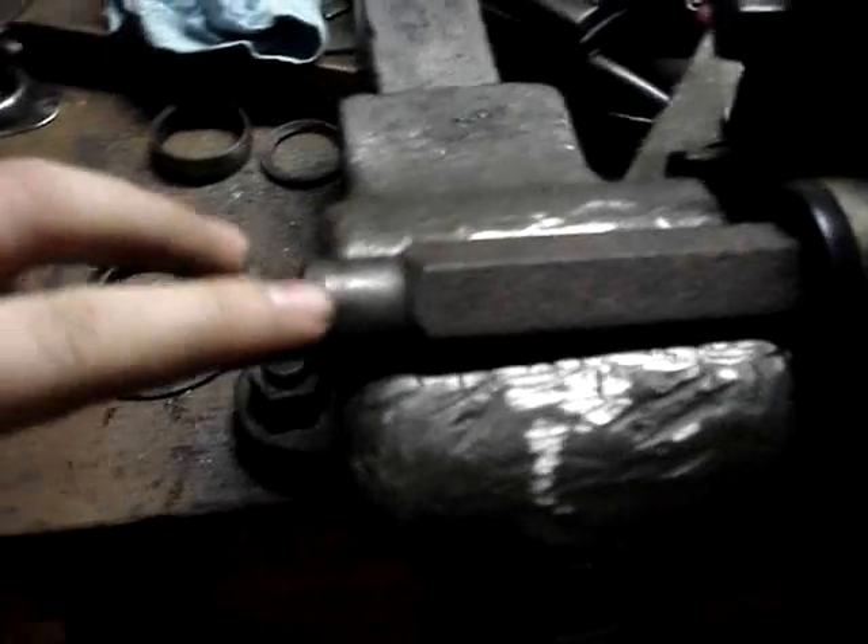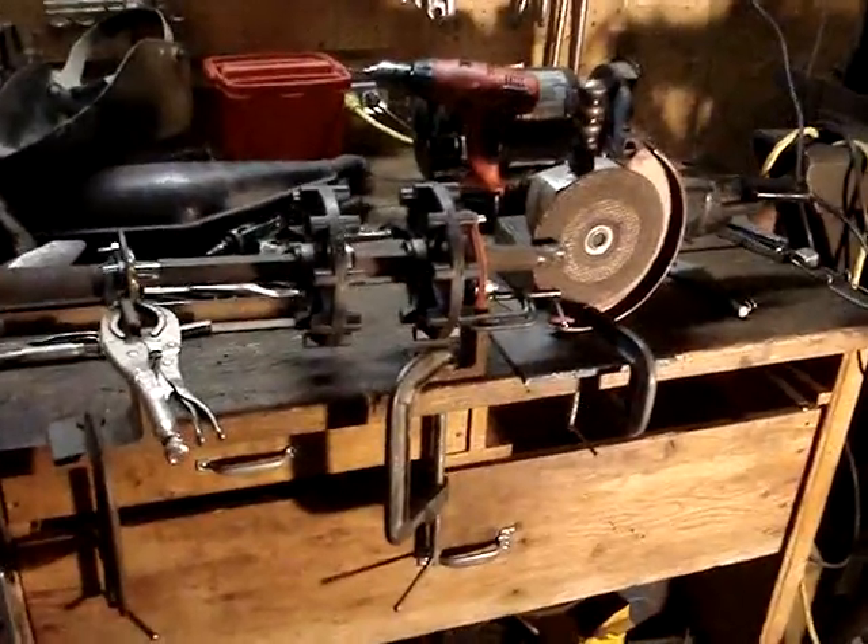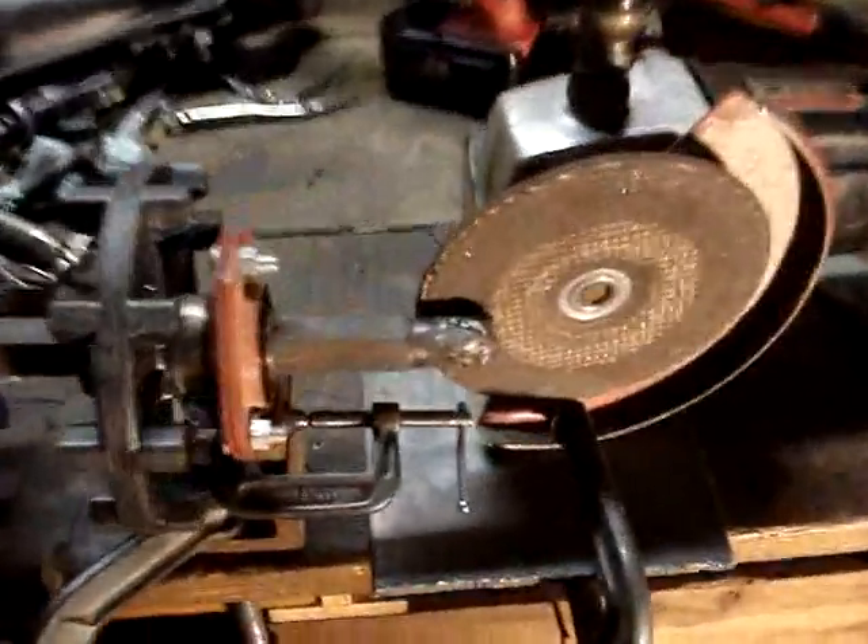We have to fix the shaft because when that bearing was out, they ran it for a long time and it chewed this all down. This is all supposed to be flat and even at an inch, so we've got to fix that. But this is what you do when you don't own a lathe.